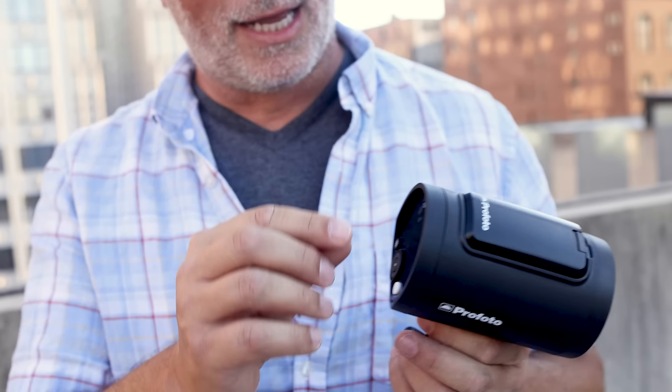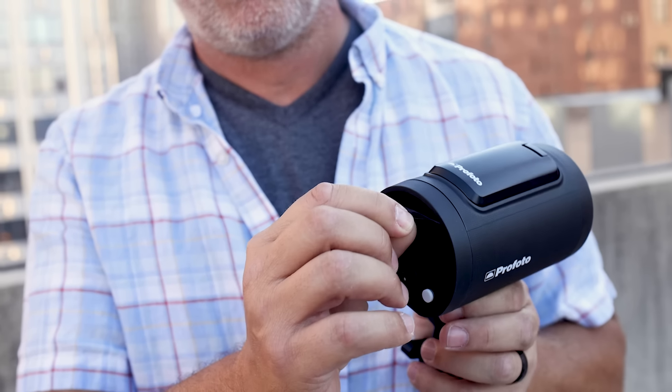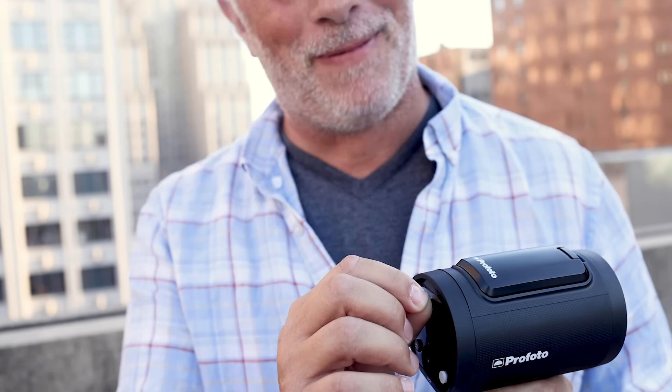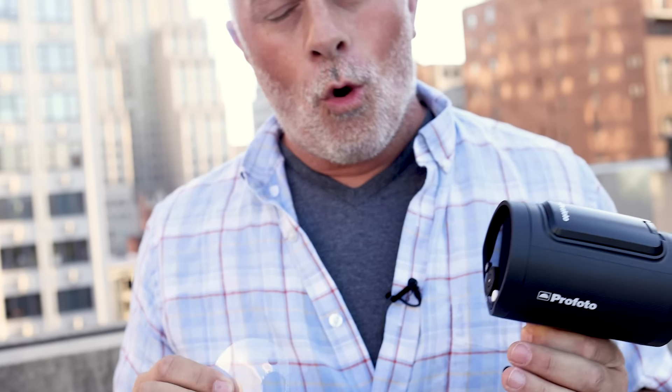So this is a brand new A2, and look what it's got on the back there — a little bit of plastic. I'm teasing you right now. You don't know what to do. You're like, pull it off, Sal, just rip it, get naked. Oh, that was nice.